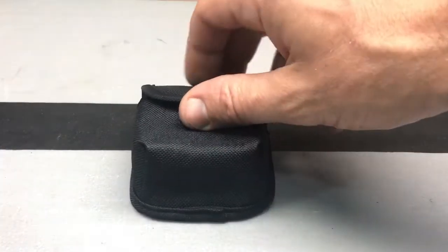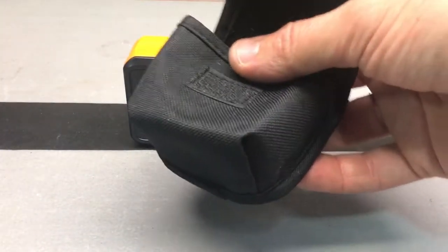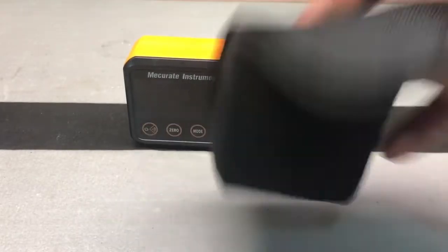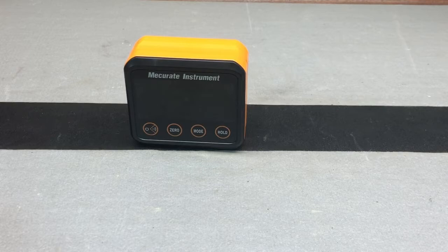This is going to be a digital angle gauge and protractor. You can see it comes in a nice little case with a little loop on the back, so you could have it on your belt or just keep it protected in your toolbox. This is going to ensure accuracy up to plus or minus 0.1 degrees.